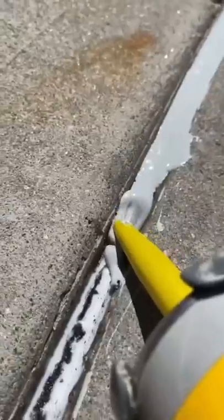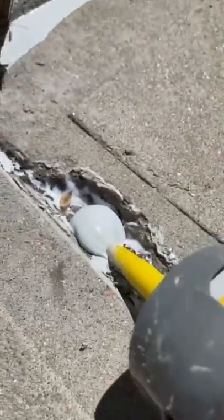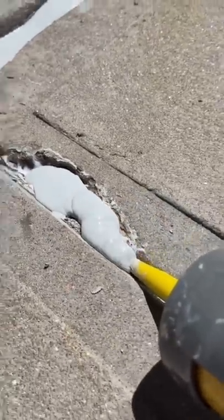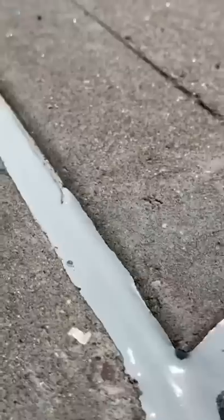I put the backer rod in so the sealant doesn't go down into the cracks. A little bit of caulking keeps that self-leveling afloat, because if you don't put any type of backer rod it's just going to seep into the crack and still look like a crack. This stuff prevents moisture, water, and snow from getting underneath and causing your slabs to move. There we go — Jalapeno Solutions, boom boom!